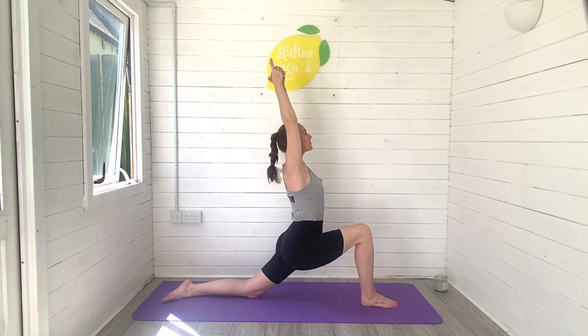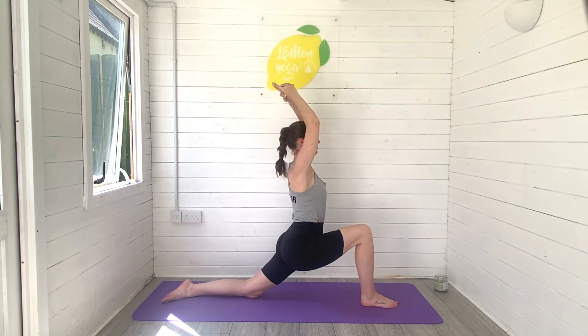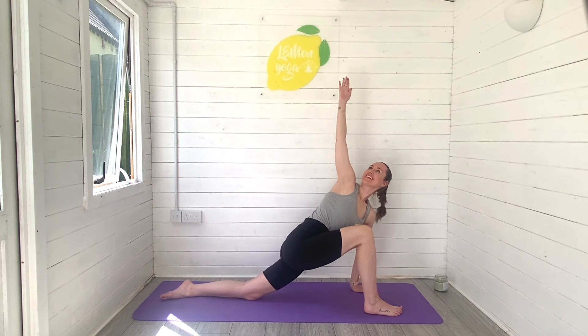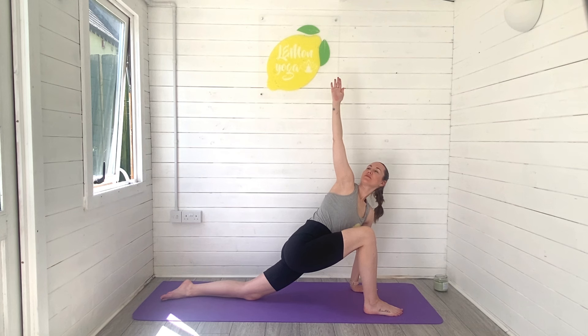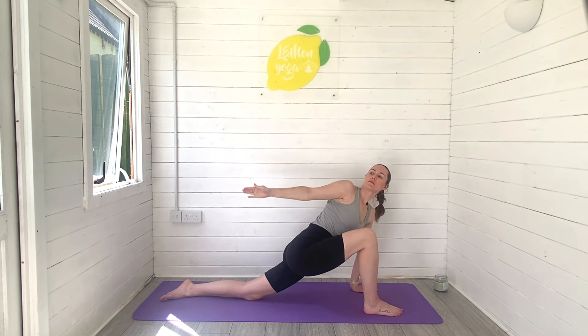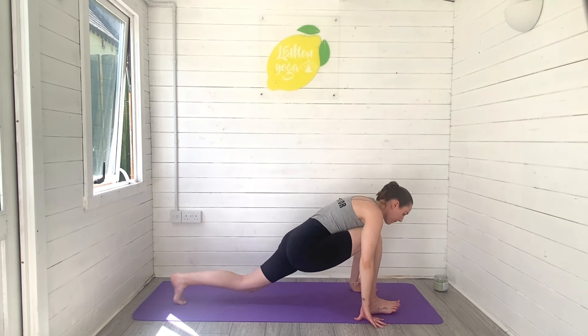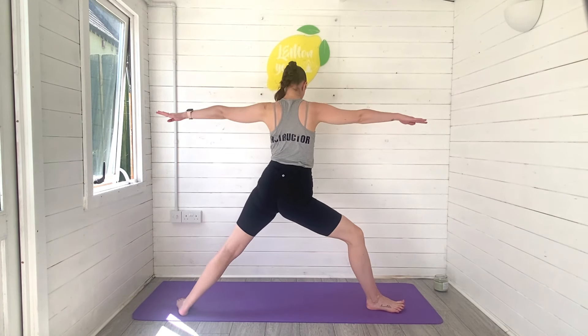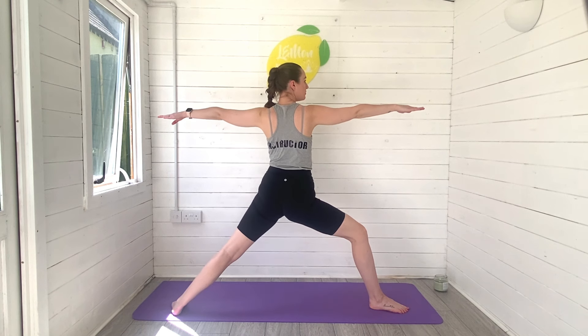Big breaths in and out. Release, left hand to the ground, right arm reaches high. We take a twist, a nice twisted lunge for our backs, for our hips. Breathe deeply, keep reaching that right arm high to the sky. Stay with the breath and release, hand down. Place that left foot to the mat at the 45 degree angle and then rise on up all the way to warrior two.